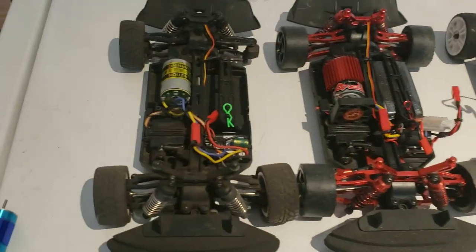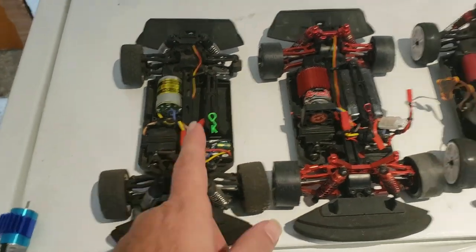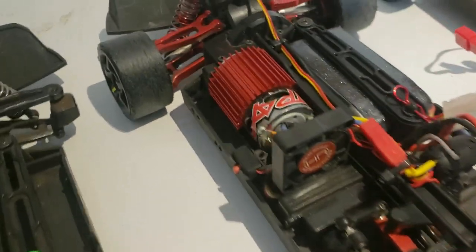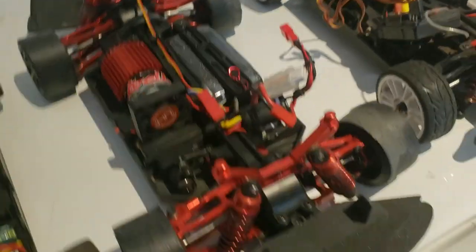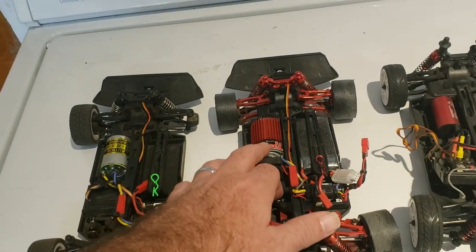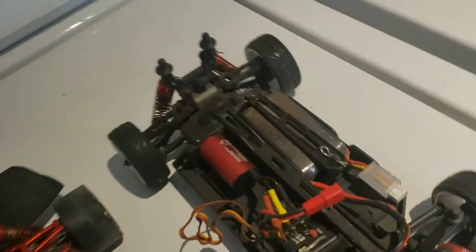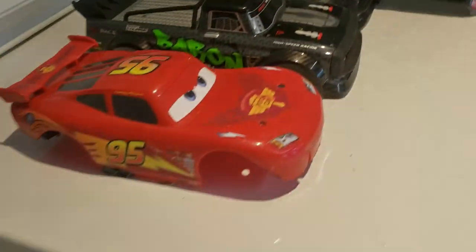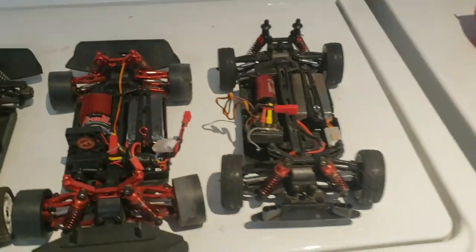Here are my three cars. That's a stock one — the only thing that's not stock is I'm waiting on an axle for the rear because I stole it for one of my other cars. This is my full drift car, fully built with a Traxxas brushed 380 motor — this thing's awesome. The only negative is it loses a little range when it gets far away from the transmitter. And then over here we've got the car you're here for.